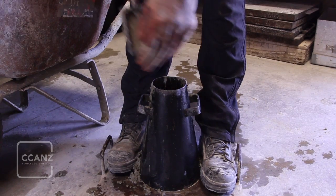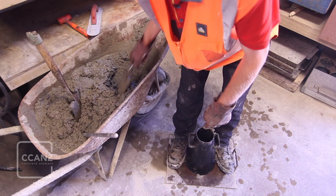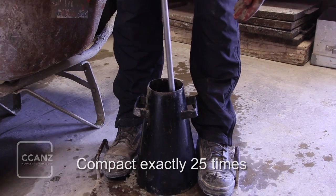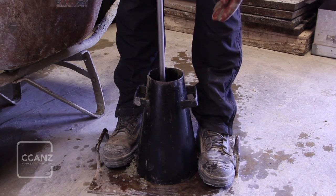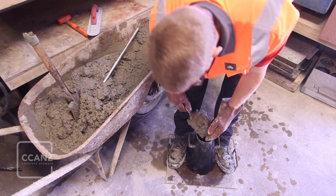Fill it with concrete to about one-third of its capacity, which is approximately 65 millimeters above the bottom of the cone. Compact the concrete by rodding with 25 blows of the tamping rod. Distribute the blows uniformly over the cross-section of the layer, angling as necessary and throughout its depth. Take care not to tap the sides of the cone between layers or hit the metal tabs.